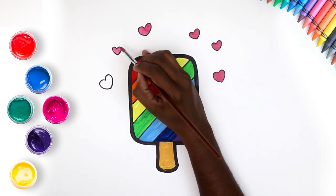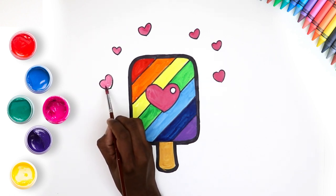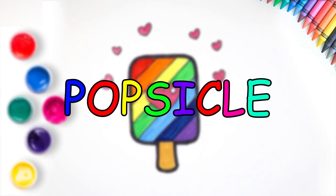Let's use the pink for the rest of the hearts too. We're almost done kids. Here it is - our popsicle. Yummy and refreshing too.